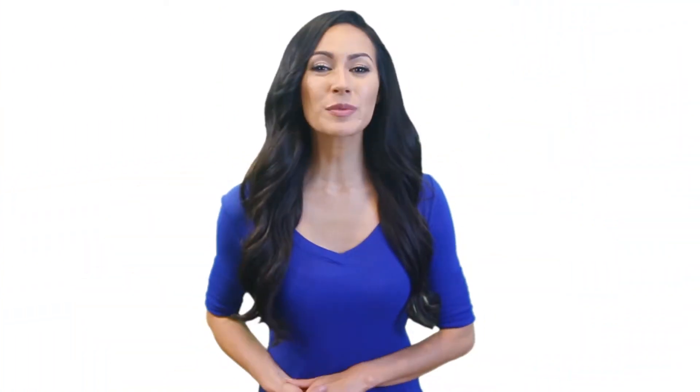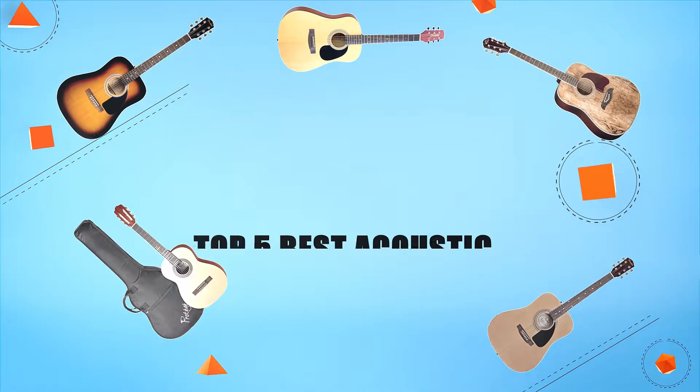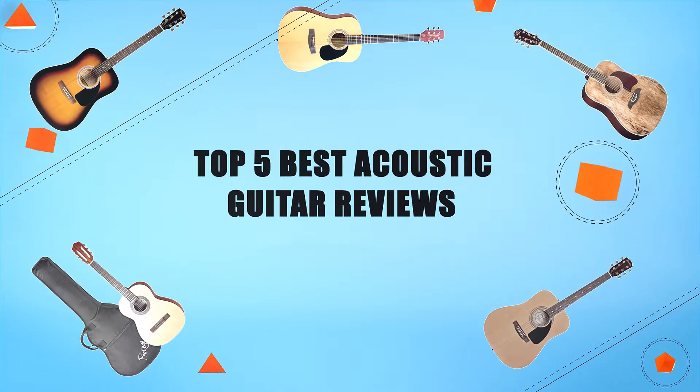Hello everyone, welcome to Review Infinite, the best product review channel on YouTube. Today we're here again with another list of five best products on the market. These reviews are based on thousands of customer reviews and positive ratings. Let's make a list of best products in this video — top five best acoustic guitar reviews.